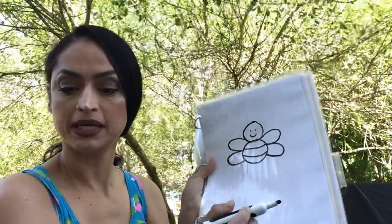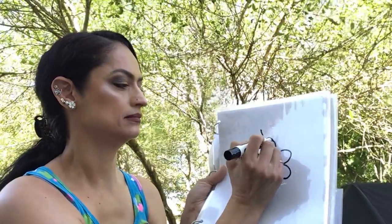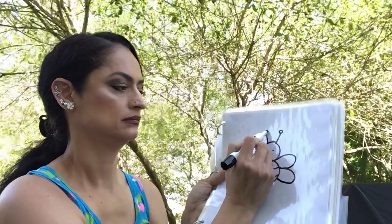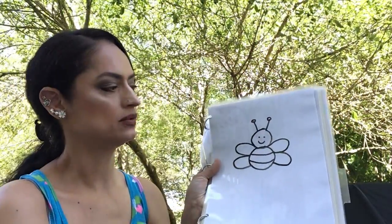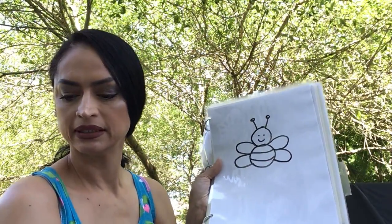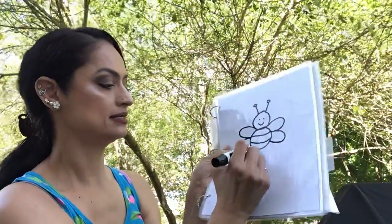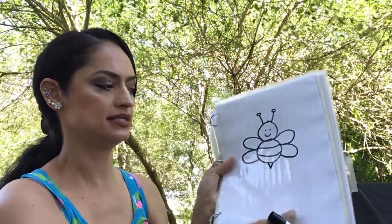Step number eight will be antennas. Super simple — two sticks with little circles on the top of them. Step number nine is going to be this little part: the stinger.